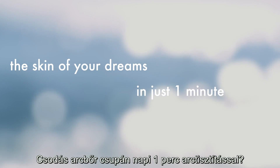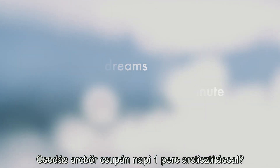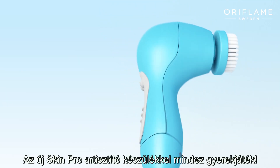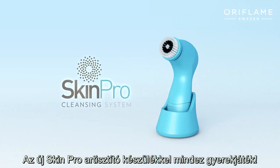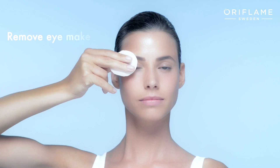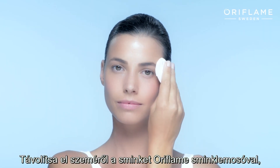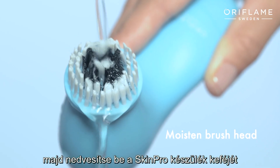How do you get the skin of your dreams in just one minute? Easy, with the all-new Oriflame Skin Pro cleansing system. Start by removing your eye makeup with your Oriflame eye makeup remover, then moisten the Skin Pro brush.